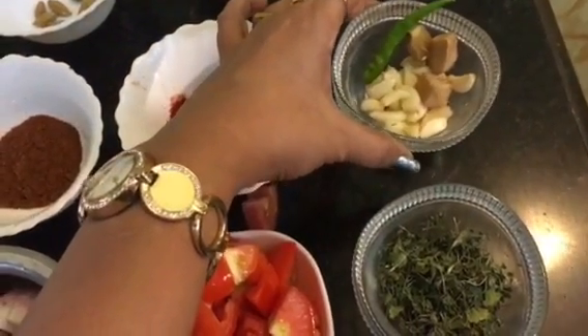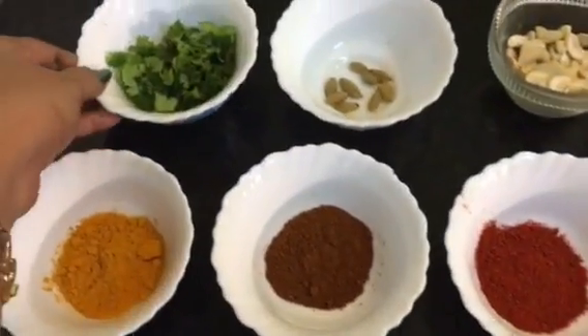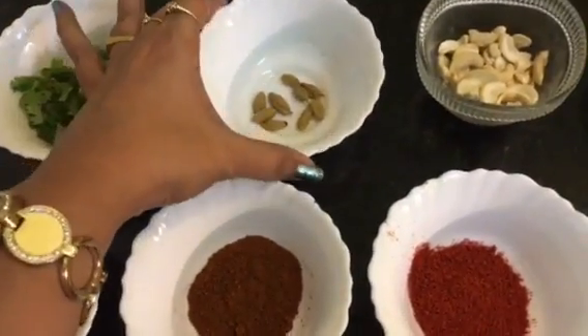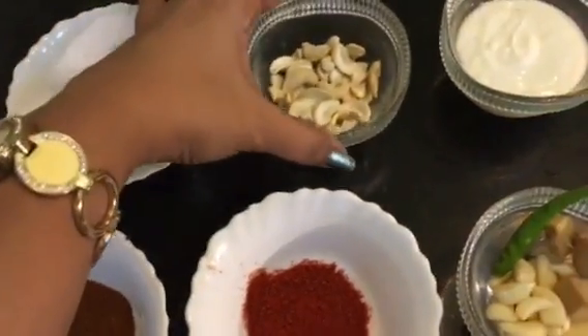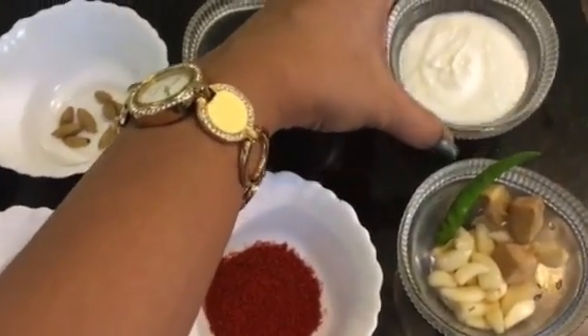This is garlic, ginger and green chili. This is chopped dhania patta or chopped coriander leaves. This is elaichi or cardamom. This is kaju or cashew nuts. And this is dahi or curd.